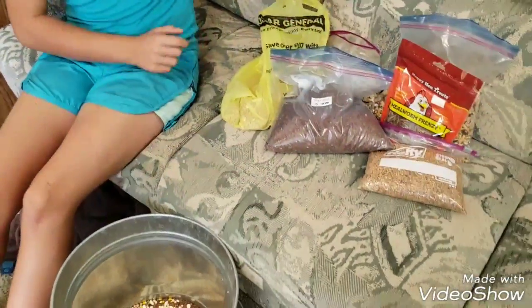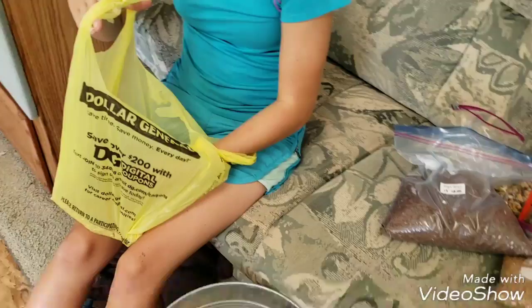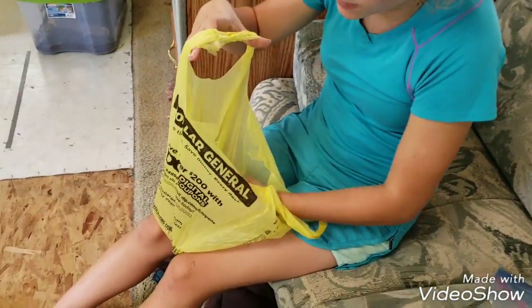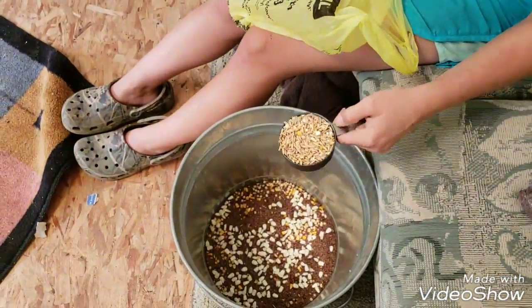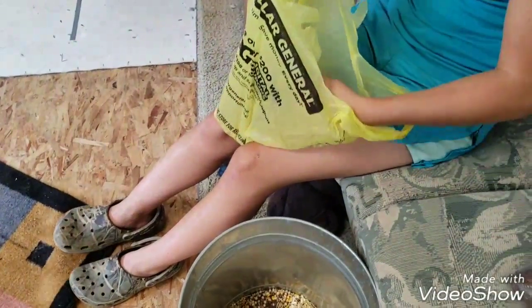Not only is this a treat but it's also really good for them — just a good thing to give them. I'm gonna do a cup of this — it's cracked corn and oats — the whole cup and sling it all over.